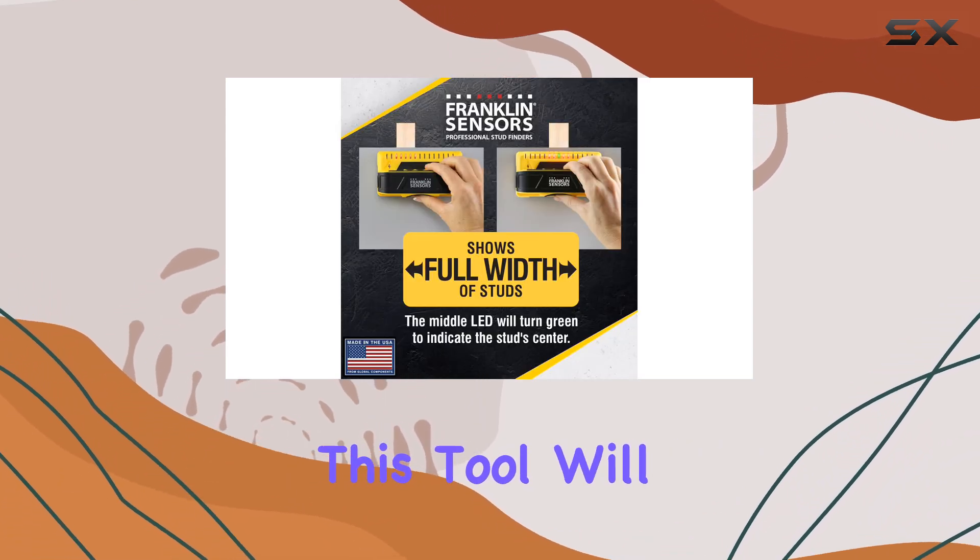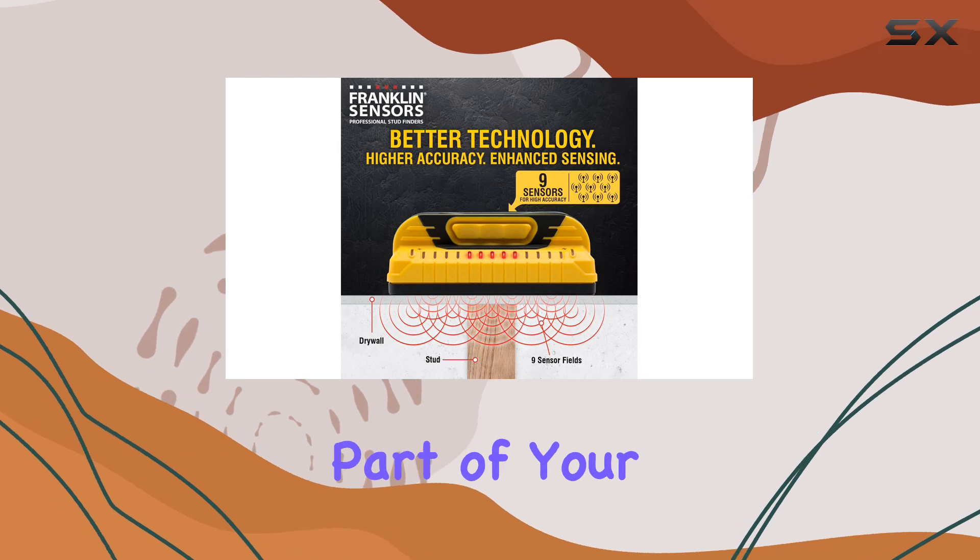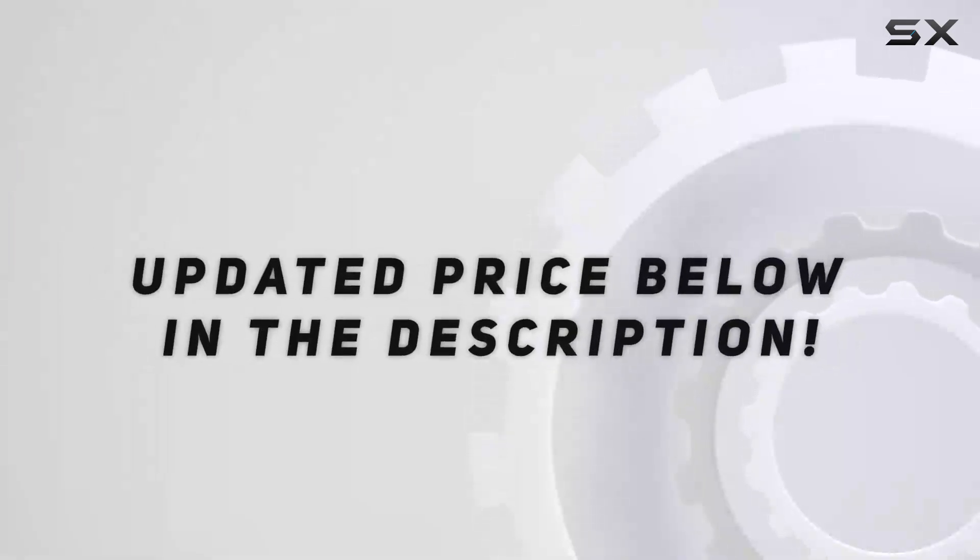Check out the video description for an updated price.